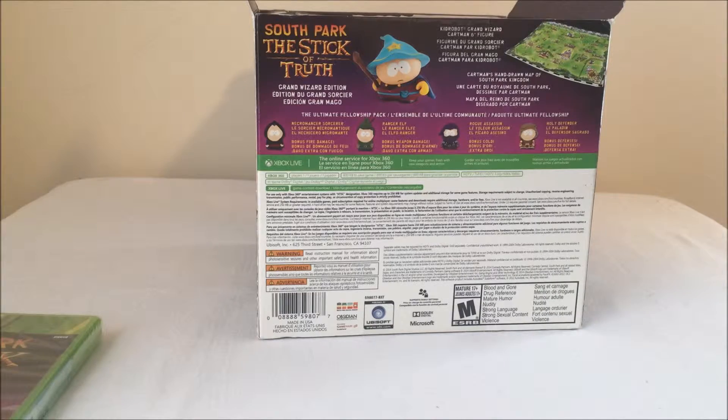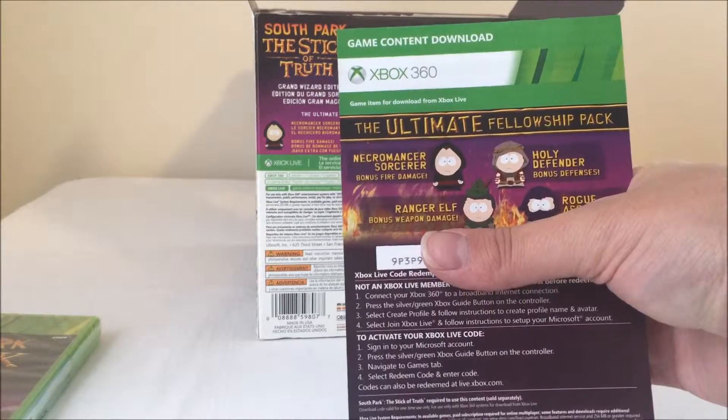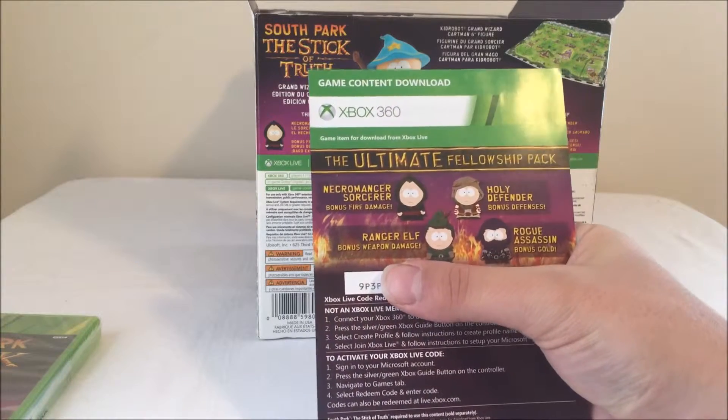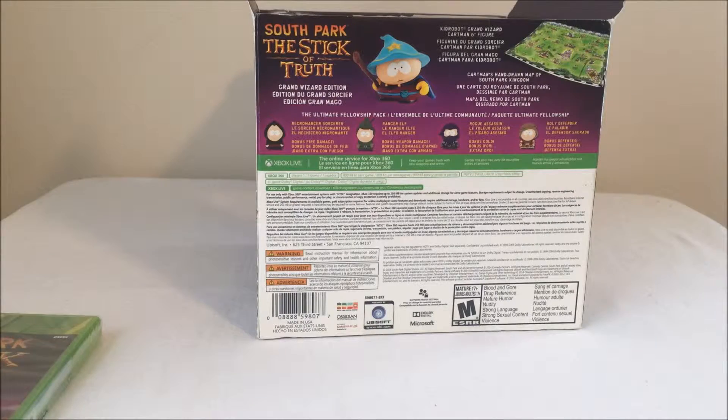It also comes with the Ultimate Fellowship Pack. This is basically a collection of DLC extra characters — mainly just extra character classes you can play: Necromancer, Sorcerer, Ranger, Elf, Holy Defender, Rogue Assassin.